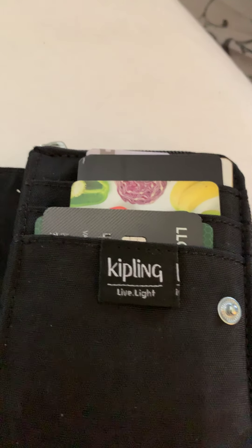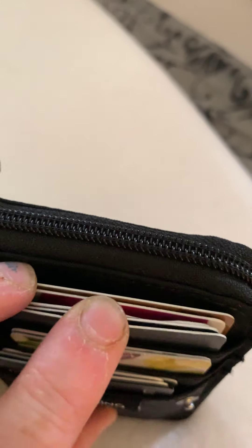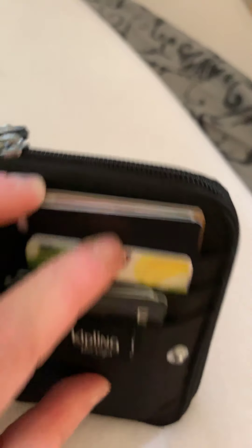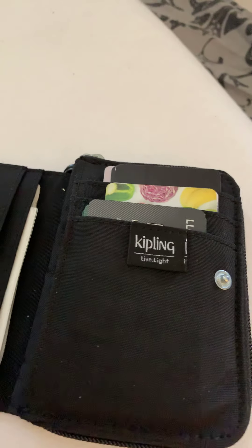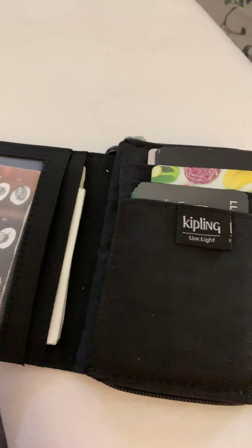It doesn't have a notes section, so if you like to have a dedicated notes section then this purse probably isn't for you. It's probably about the same size as the New Money. Then you have three card slots — I've got about five in one, four in another, and two in the other, so quite a few cards in there.